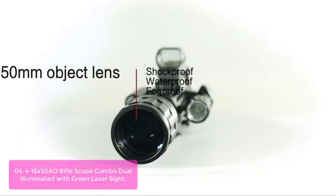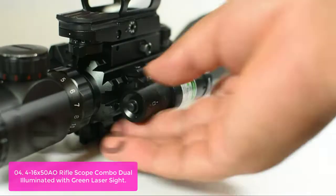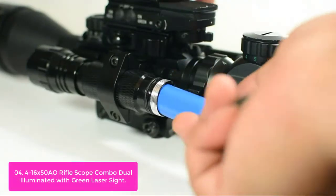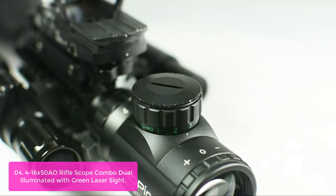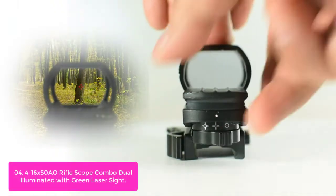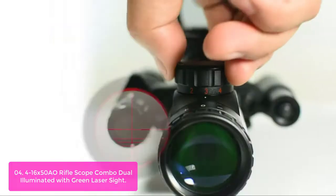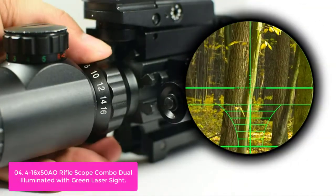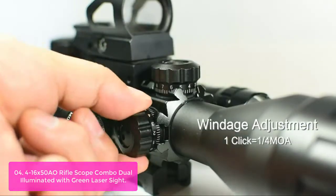List number 4: 4-16x50 AO Rifle Scope Combo Dual Illuminated with Green Laser Sight. Our dual illuminated 4-16x50 AO Rifle Scope is a great addition for your AR-15 rifle. The combo provides depth perception on target and has full illumination adjustment with a reticle that has 5 brightness levels, so you can easily focus on your target at night or in the rain. This scope can be used during daytime to shoot targets from short distance up to 500 yards, making getting clear vision more than a simple task.